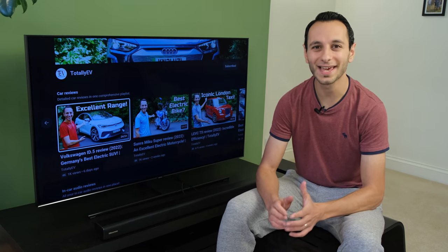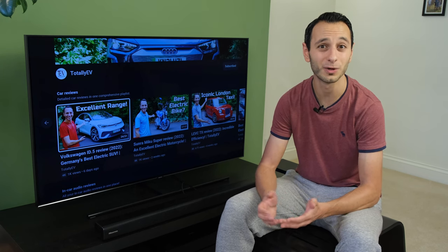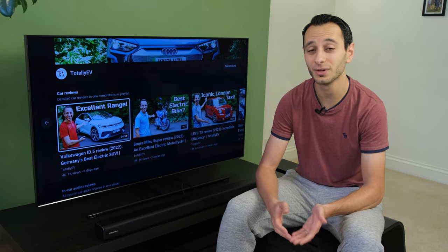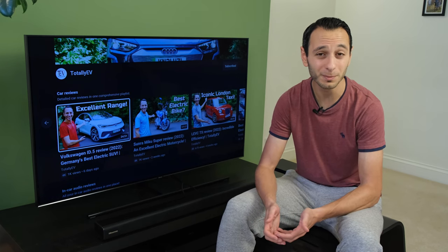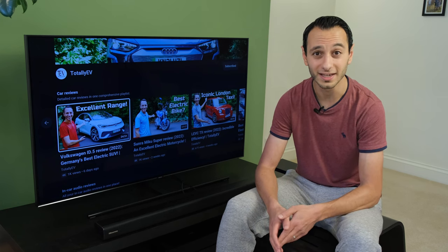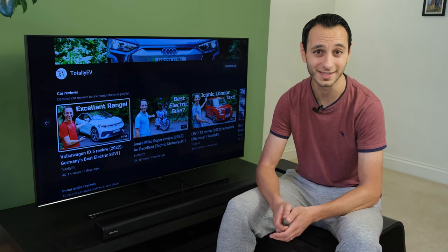With all of that out of the way, let's get on to an audio demo. First I'll be playing back a music track by Priya J titled 'Like Me,' cycling through the different EQ presets — check the annotations. Then I'll go to a piece-to-camera where I present the Volkswagen ID.5 on Totally EV, and again check the annotations to understand how the soundbar is operating.